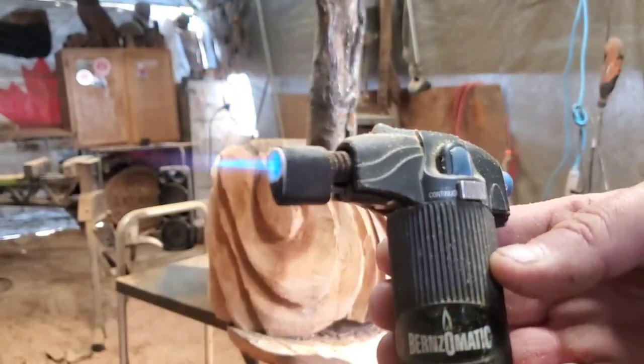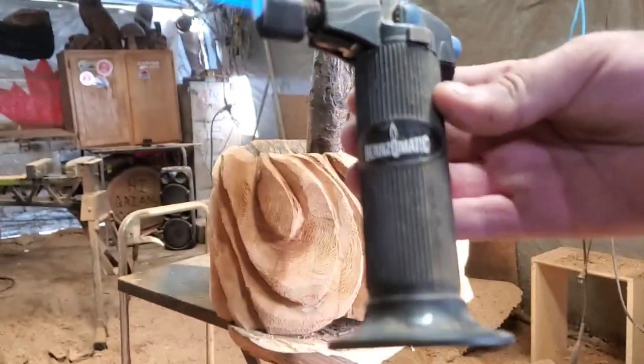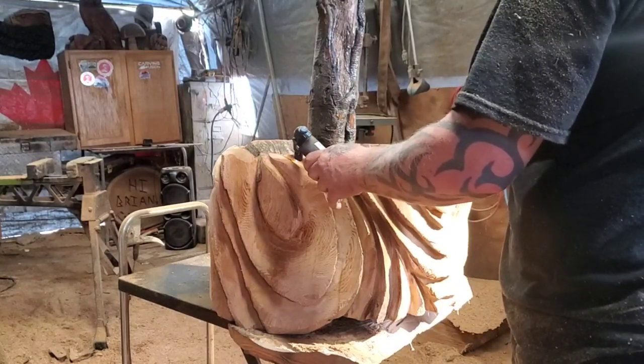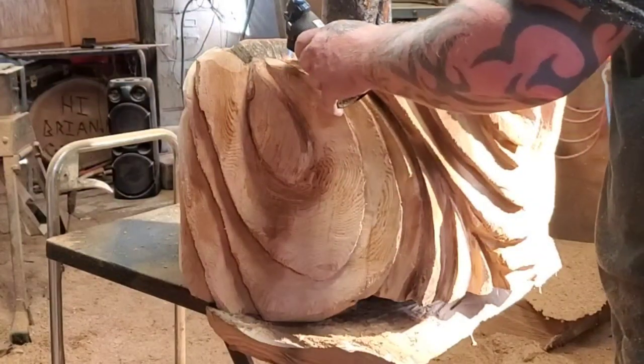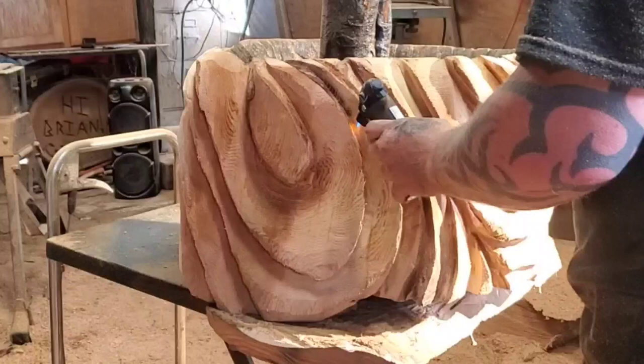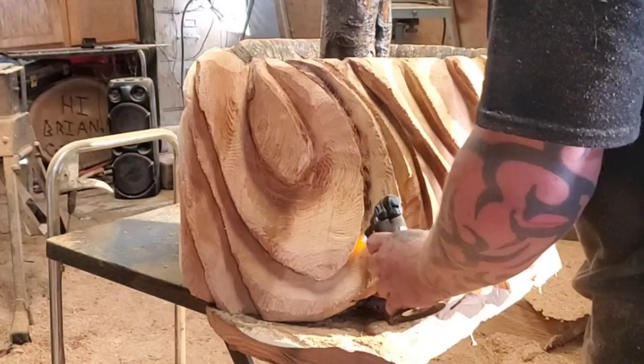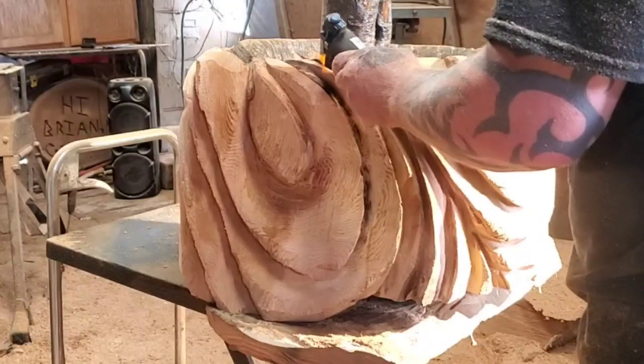Here's a little butane torch I thought I'd try using - I use this for drumming carving. But the cedar was a little bit damp, so it didn't burn too quick, so I switched over to the bigger turbo torch. Not hit hard. You've got to be happy that you're above grass and you're breathing - could be a lot worse.